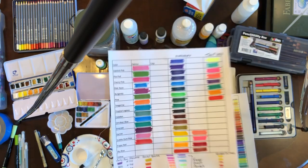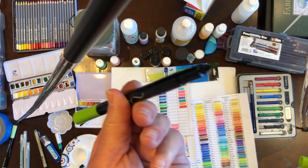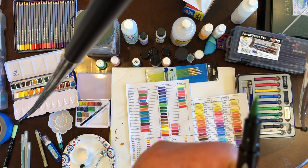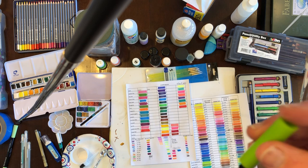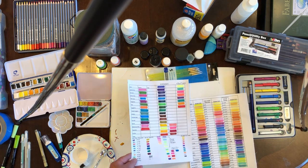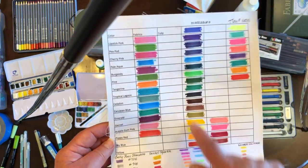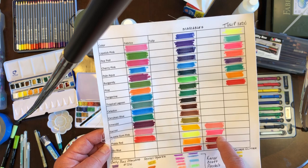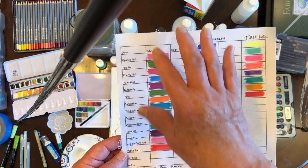The Fabrico markers also have two different tips — a very small fine tip and a paintbrush tip. One of the reasons I push those more than any other pens is that they are so versatile. I do have other types of fabric markers on here as well — Tulip and a new brand called Markables. There's no mandatory need to use all of these; these colors just match what I have in the quilt itself, but you can obviously use Tulip without any problem.